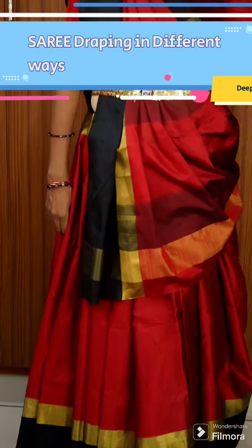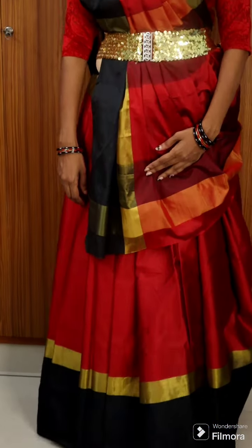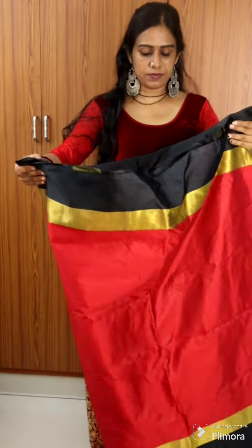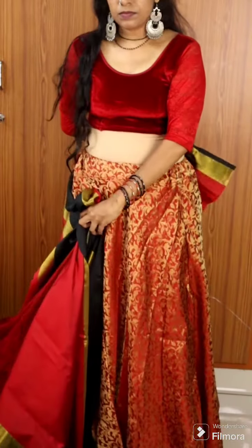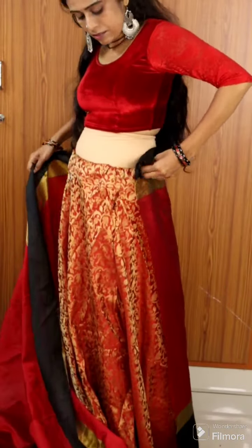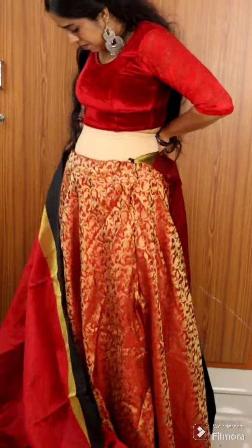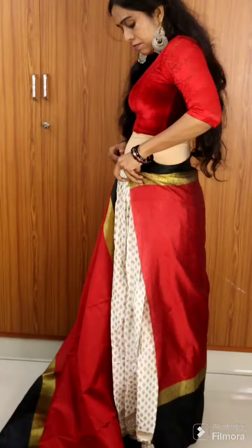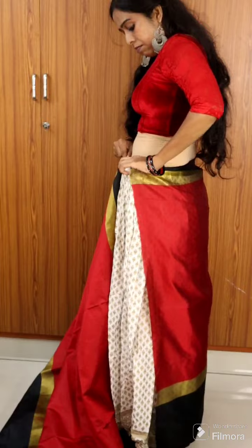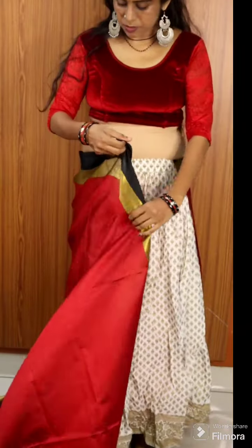Hello guys, we are doing a Sari draping. I am doing a very good Sari draping, and I am going to try a Kankern Skot. I am not a Kankern Skot, I am taking a Pinnis. I am taking a Kankern Skot because my method is using a Kanker.